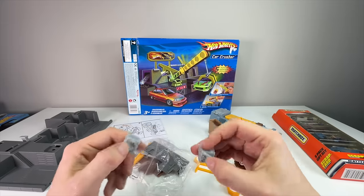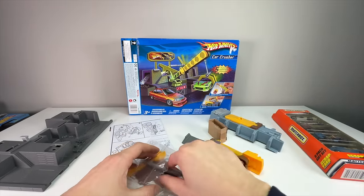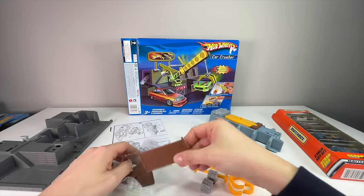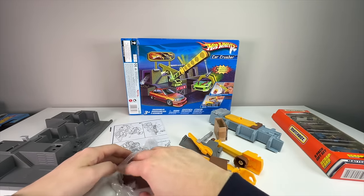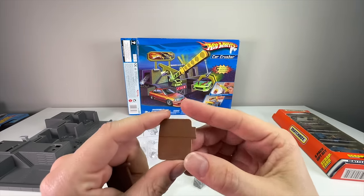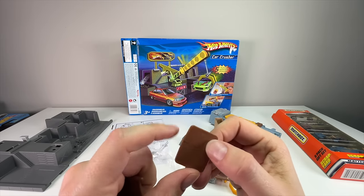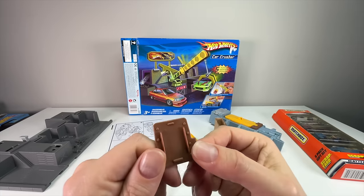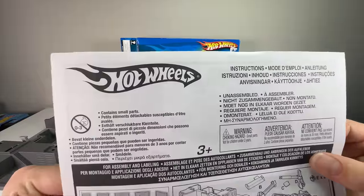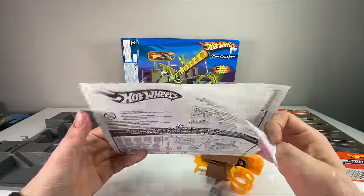You've got your track connector piece, the little entryway, the hydraulic ram for the top of the crusher, and a fence with realistic color and very nicely detailed. This design is over 20 years old — probably 26 or 27 years. There's another connector, another fence, and then the instructions — look at that Hot Wheels logo, that's sick. And we have the stickers.